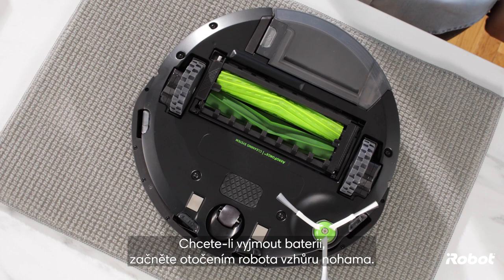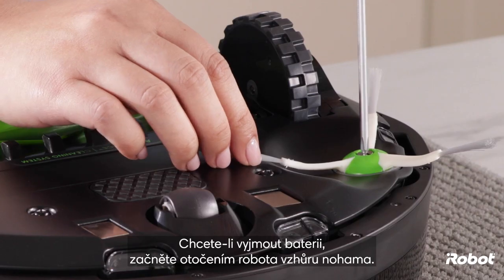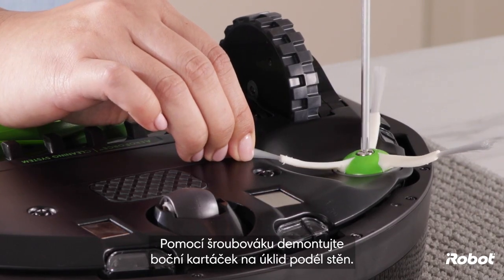To remove the battery, start by turning the robot upside down. Use a screwdriver to remove the edge sweeping brush.